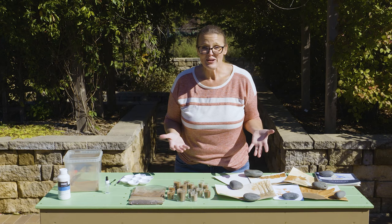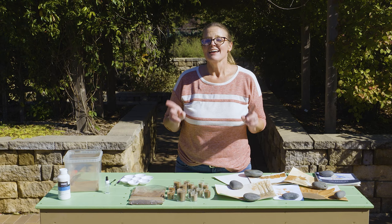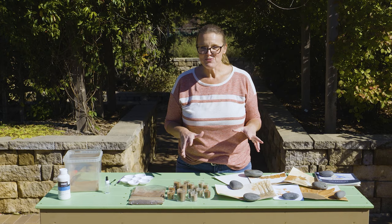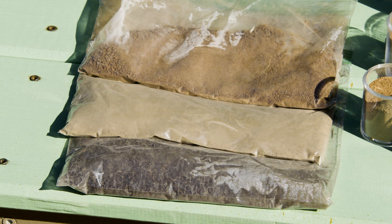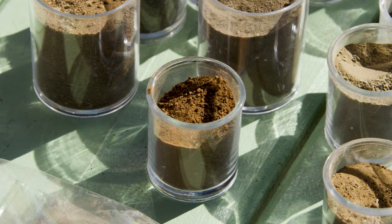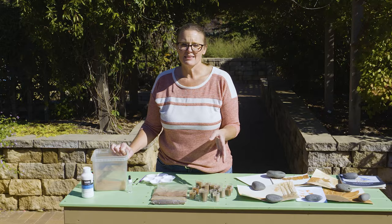Today we're going to talk about how to have fun with our soil. Just because the gardening season is winding down doesn't mean that you still can't play in the dirt. I've collected a sample of different soils from Oklahoma. The first thing you're going to do is collect a sample — you really don't need that much of each one, just a sandwich baggie or a couple of tablespoons. Then pick out any debris like leaves and twigs; you're after the actual soil, not the organic matter.